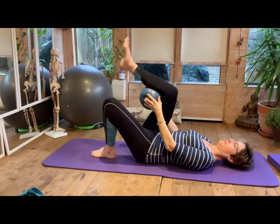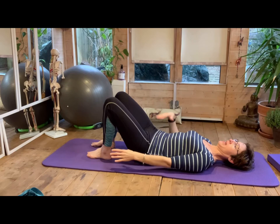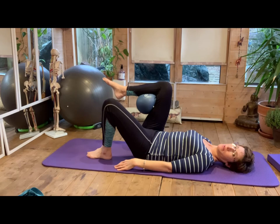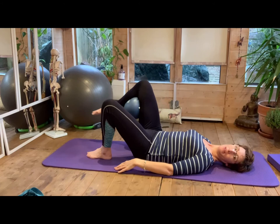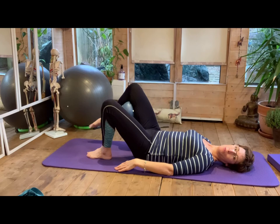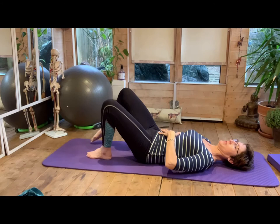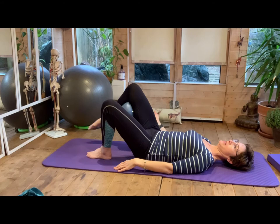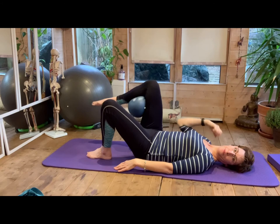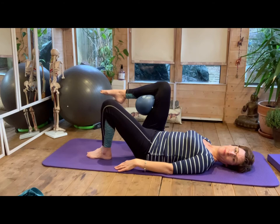We're going to swap sides. Place that ball underneath the other knee. Breathing in, knees and feet hip width apart, core engaged. Breathe out for toe tap. Keep those abdominals really working — they are in control of the movement. Your leg is just holding on to the ball. Hamstrings are working to hold the ball. Do eight repetitions.